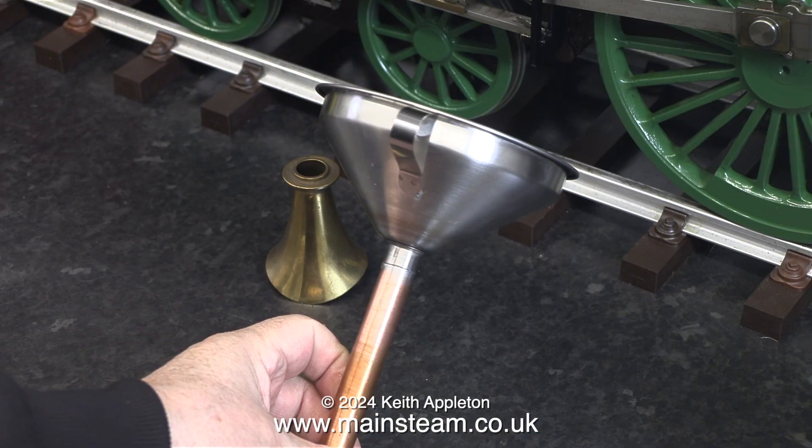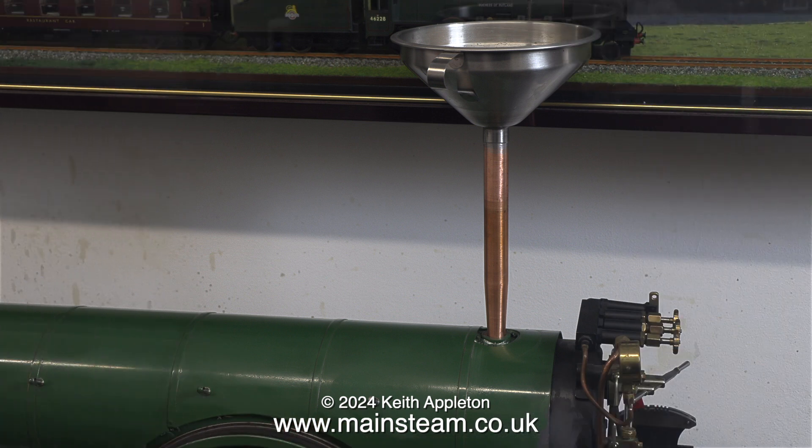This clip shows the finished funnel. I've cleaned it up in the lathe to remove surplus solder on the inside and out. You can clearly see what I was making and why — I purposely left the pipe long so that the funnel will be clear of the cabs on various locomotives.